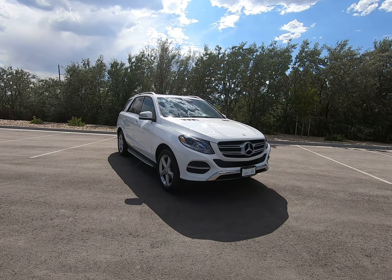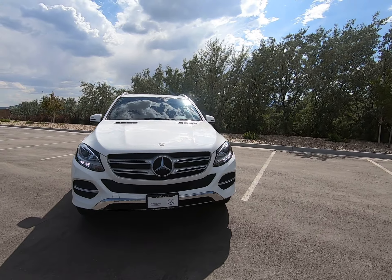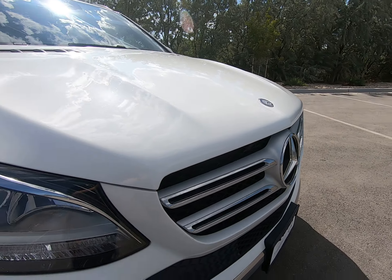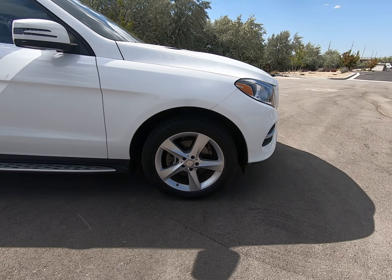Hey everybody, today I'm here with a 2016 Mercedes-Benz GLE 350 dressed up in white. We have beautiful clear lenses up front, a big prominent illuminated star, and multi-spoke silver rims.